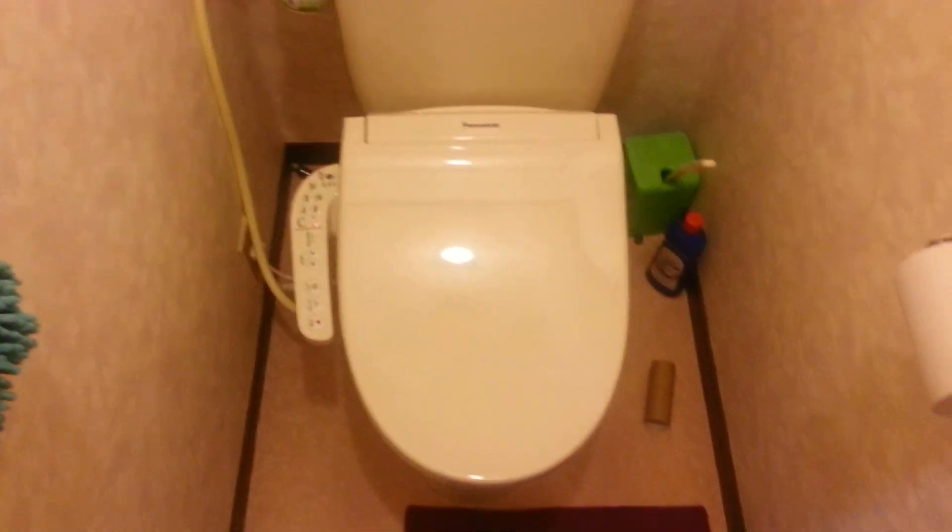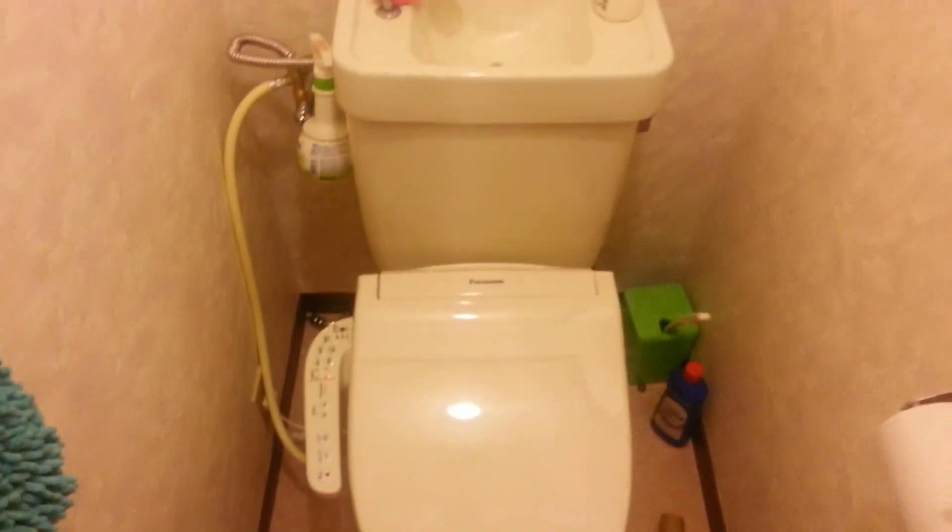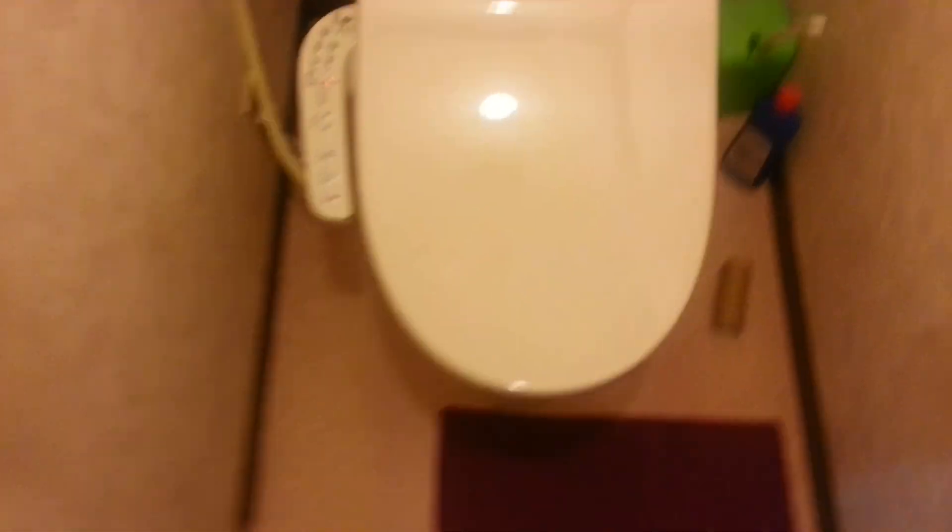For years, I thought it would involve some kind of installation of a whole new toilet, and it would be impossible under my apartment contract. But then I looked into it and realized all you need is the lid with its accoutrements.